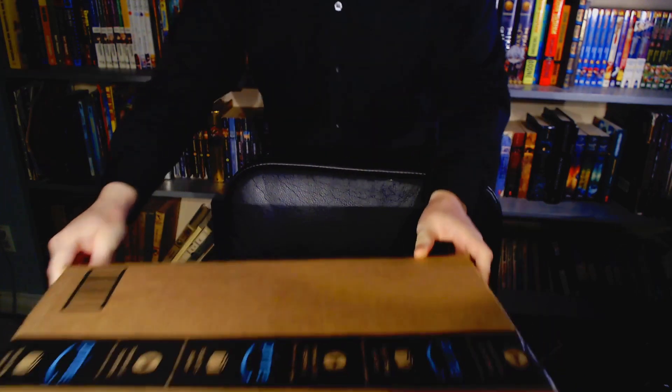GoXLR is here. Let's see if it's all it's cracked up to be. This is an unboxing video!